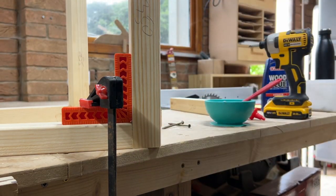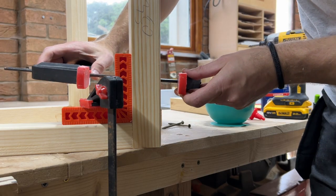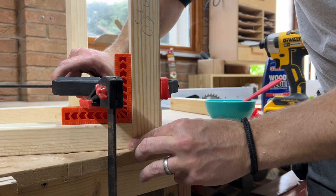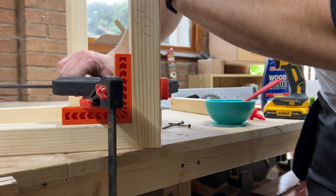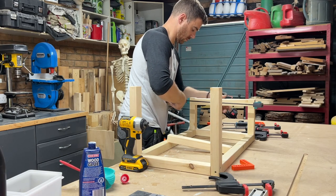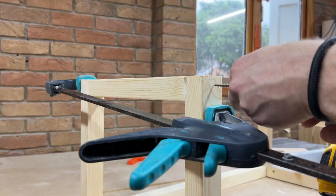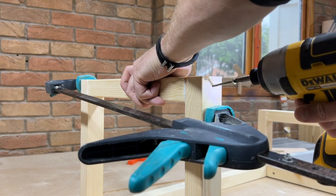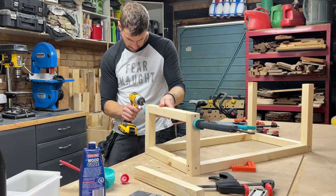I used these little right angle clamping squares to get it all lined up properly, although I think I could do with some slightly bigger ones, so if anyone has any recommendations please put them in the comments. Once I had the bottom frame and my four uprights done, I added the front and back cross pieces. You can hopefully tell that I've done one end taller than the other — this is so that I can create a sloping roof.